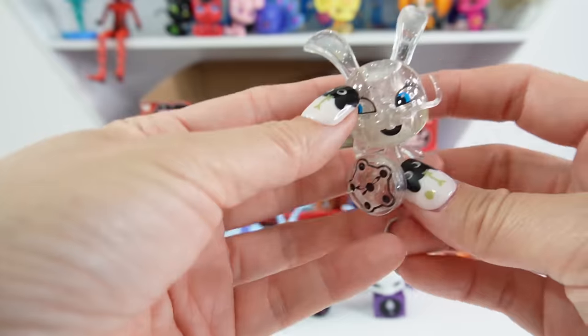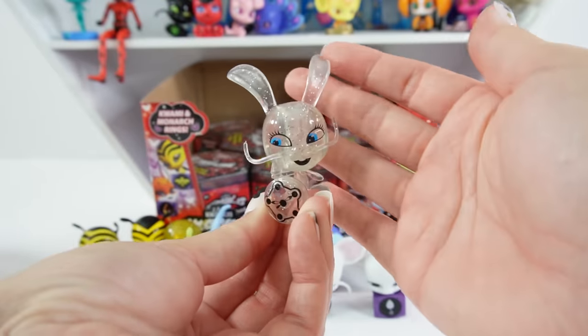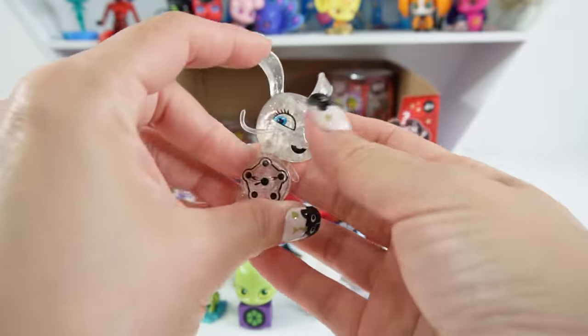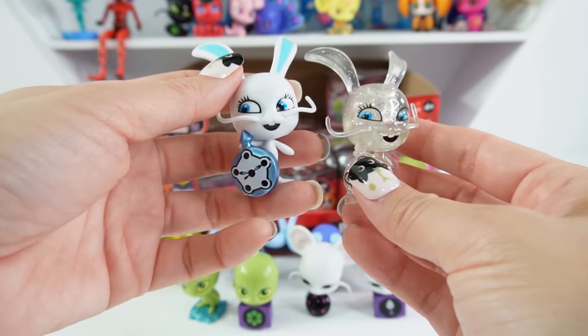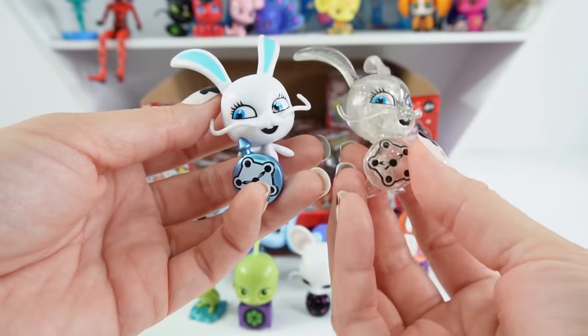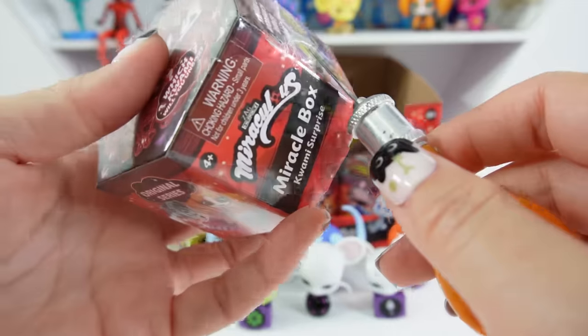We got Fluff! Fluff is transparent with lots of glitter inside — super, super cute. I have the other Fluff, the solid colored one, and I think I actually like this clear glitter one better. This is super cool looking.